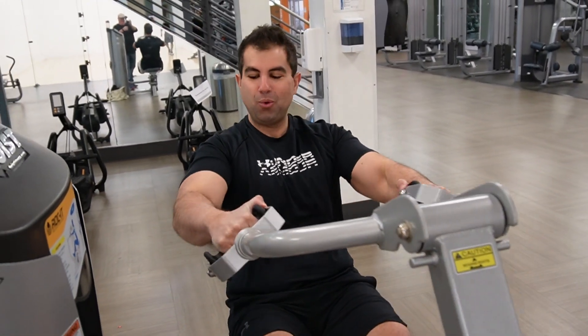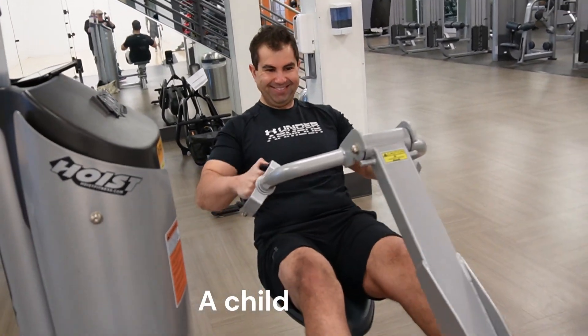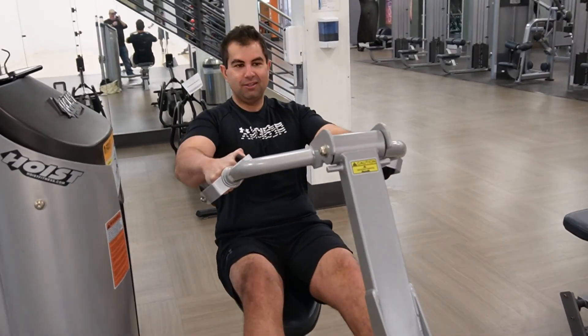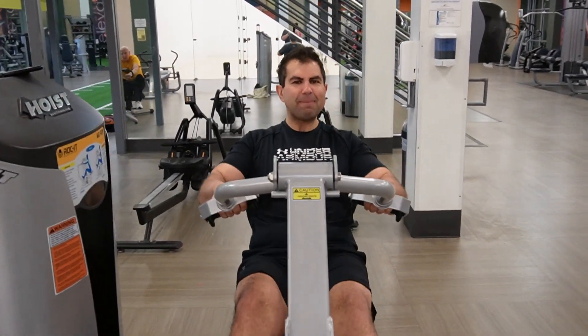I was so squeaky and doing such light weight and everyone saw and looked at me. I've got to get out of here. Alright, let's get out of here. I like this one because it feels like it's an amusement park ride — everything's fast. Alright, ready? It's like a carnival.